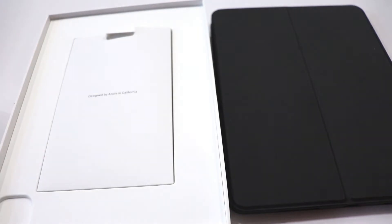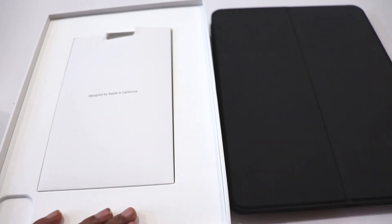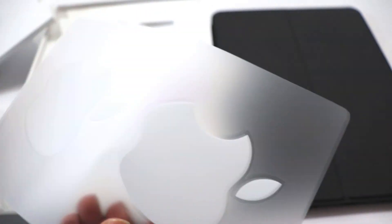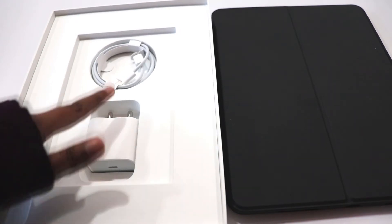So guys, first of all, this is the tab. After that, this is the manual. We get two Apple logos. And besides, we get this charger.